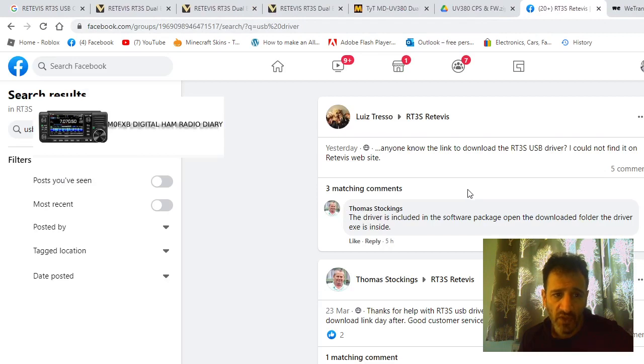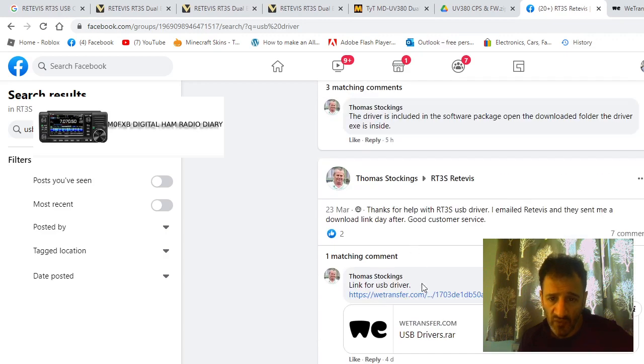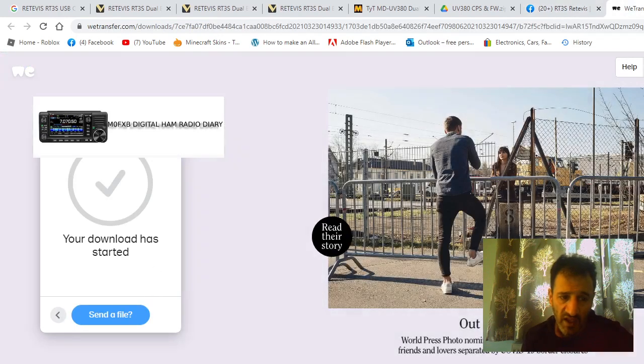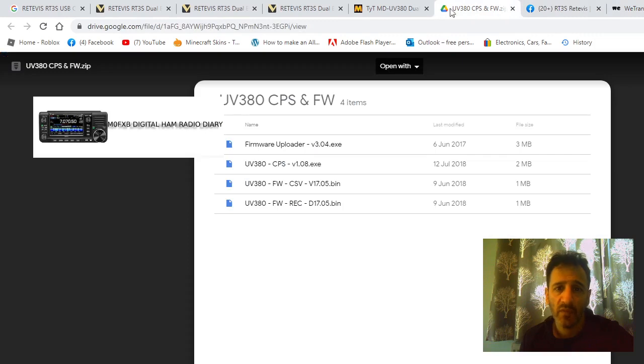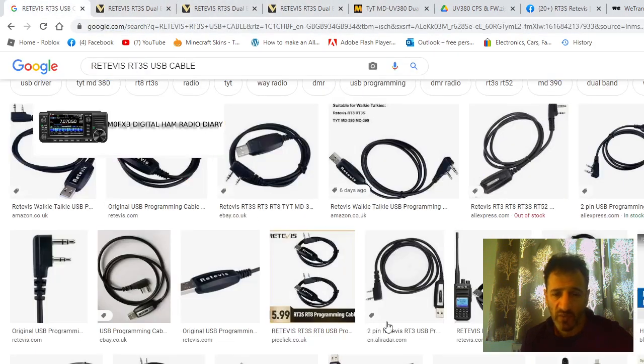On Facebook, go to RT3S Retovíst Facebook users and do a search. There's a link that takes you straight to WeTransfer where you can download the USB drivers.